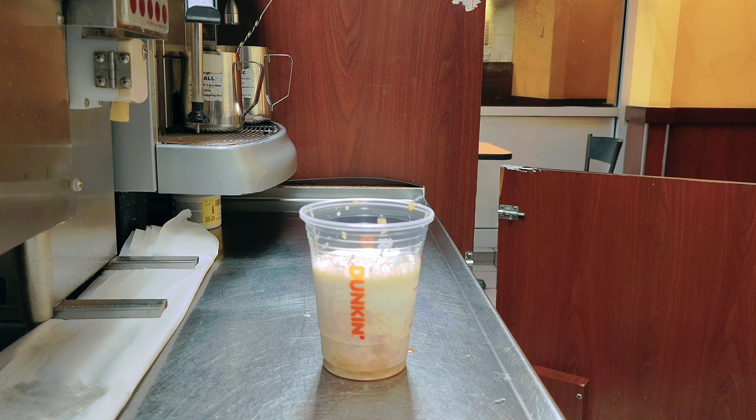Before you serve your drinks, please keep it clean and then serve it to the customer. Dunkin' iced chai latte.